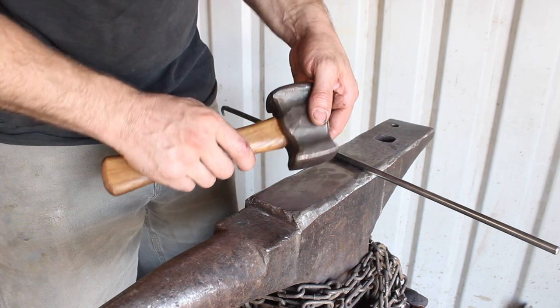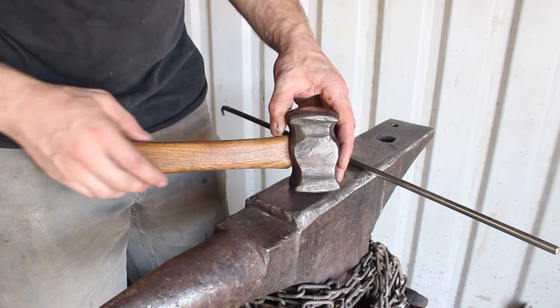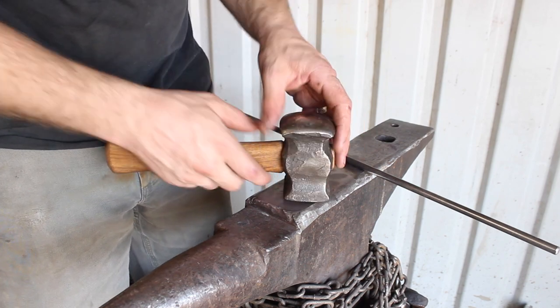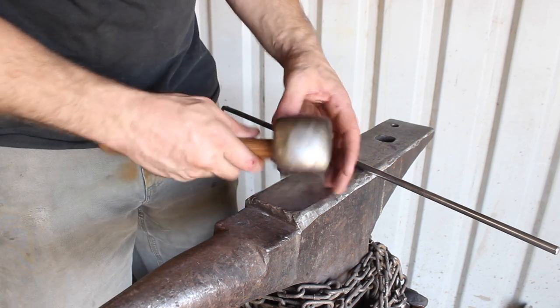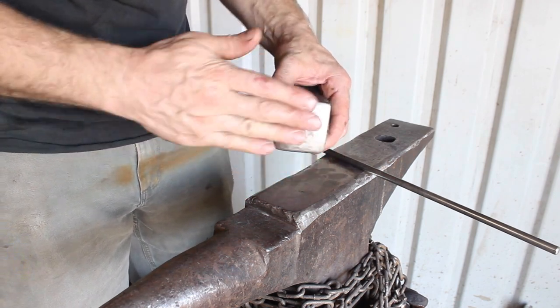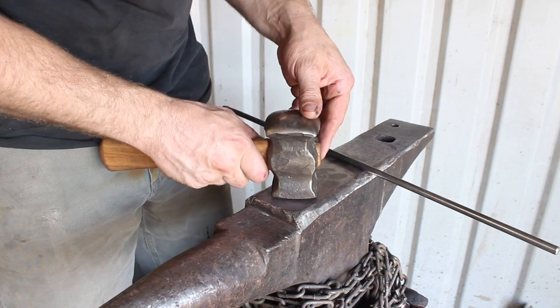You can see it's got some use on it — my trusty forging hammer. So first of all, this is called a rounding hammer, and the reason for that is because one side of it is rounded and the other side is sort of flat, but not completely, because you don't want a completely flat hammer face.